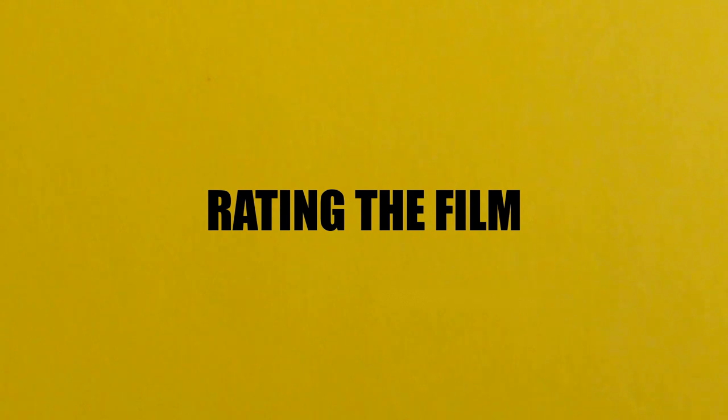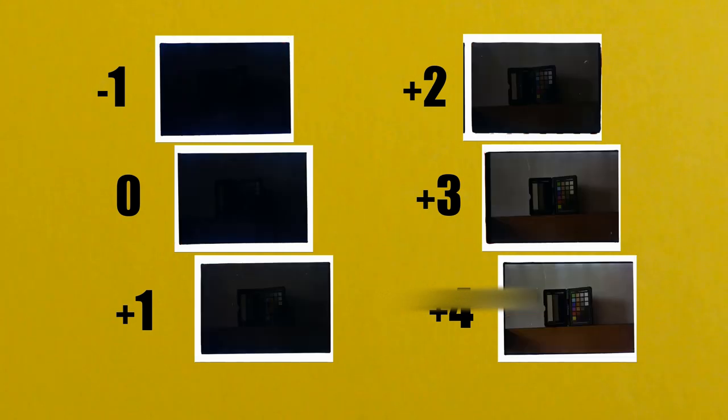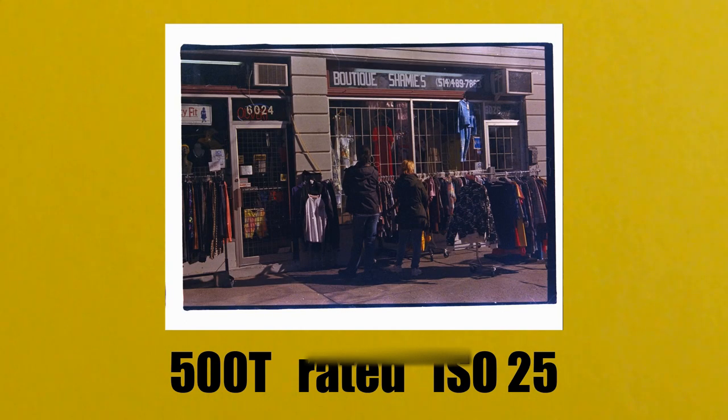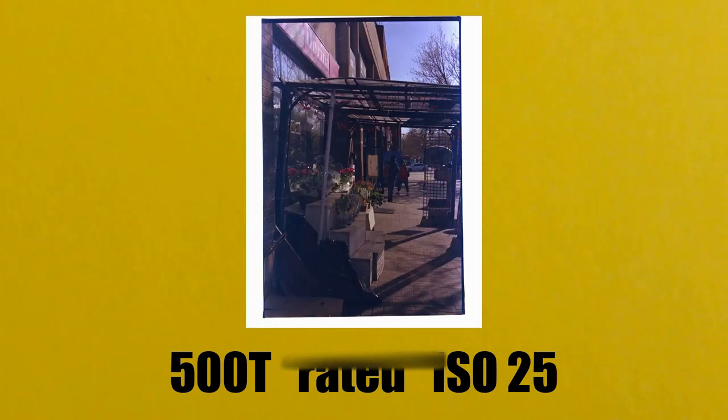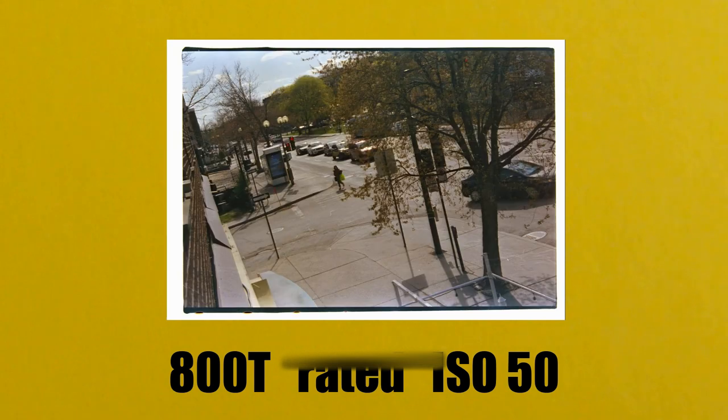The more expired the film, the more light it needs to record a proper image. I tested the film in sunny, cloudy and studio flash lighting. I determined each film needs four times as much light as written on the box, or four stops over what the camera or light meter tells me I need. What that means is I rate a 500 speed film as a 25 speed film and an 800 speed film as a 50. The lower the ISO number, the more light is needed to expose an image.